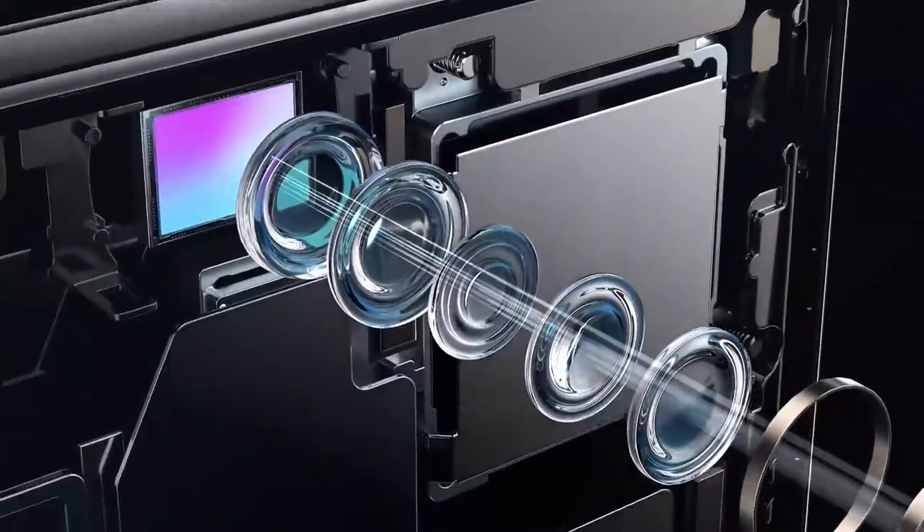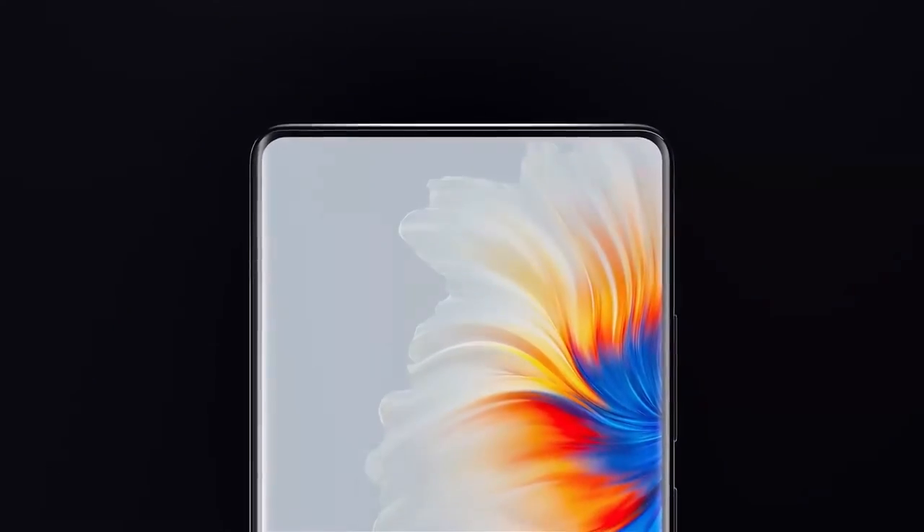The Xiaomi Mi Mix 4 has recently launched in China, and there is a good chance it may also launch in India and other global regions. What are your thoughts on the Mi Mix 4 and the CUP display — the camera under the panel technology? Let us know in the comments below.